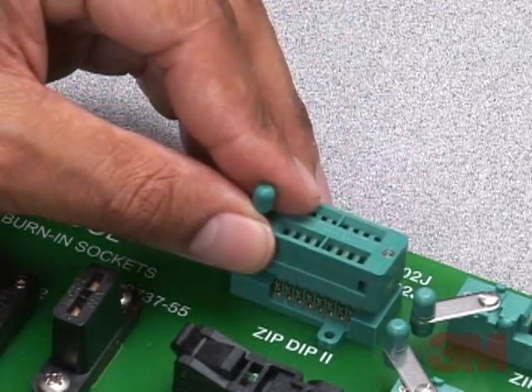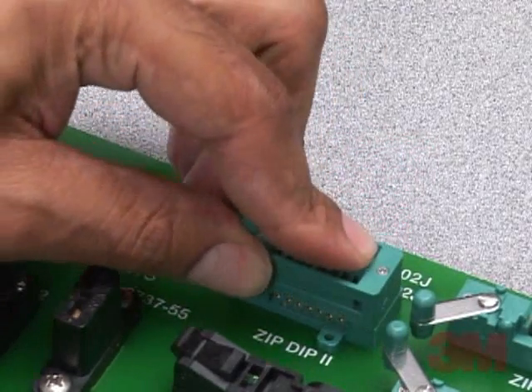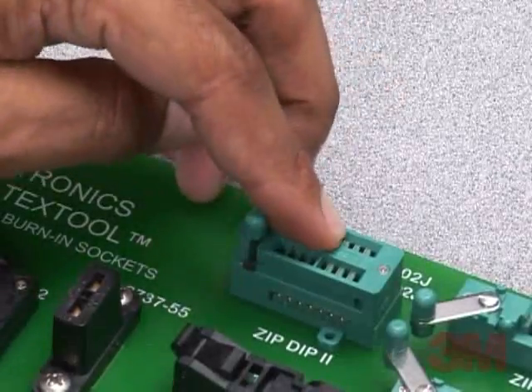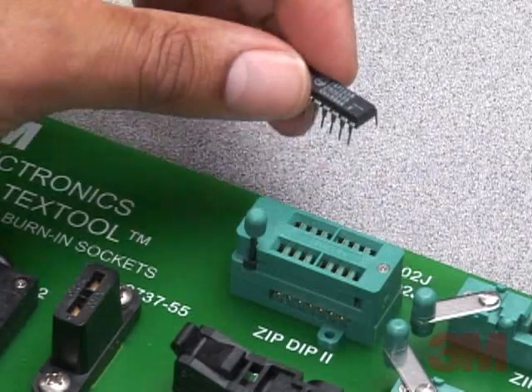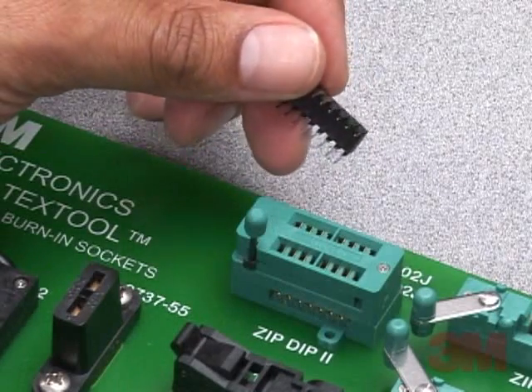Companion receptacles allow easy socket replacement for high-use applications such as dot boards and programming. Use of receptacles can be very cost-effective and a practical approach for high-use applications such as programming.